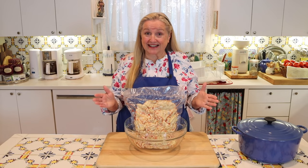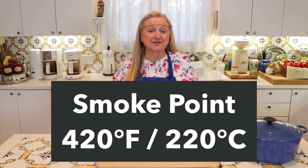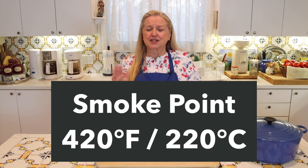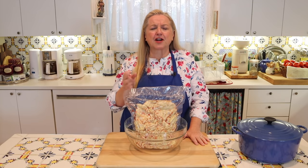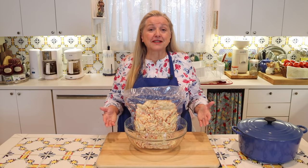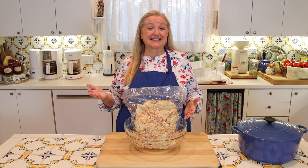Speaking of cooking, tallow has a smoke point of 420 degrees Fahrenheit, or 220 degrees Celsius. So it's wonderful for pan frying, sautéing, as well as deep frying. And best of all, it's very easy to render suet and turn it into tallow.